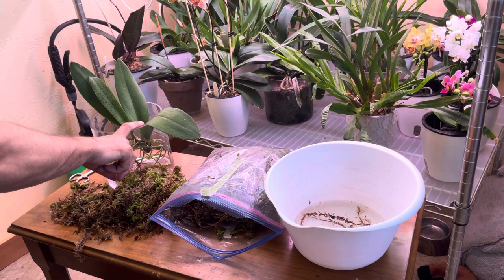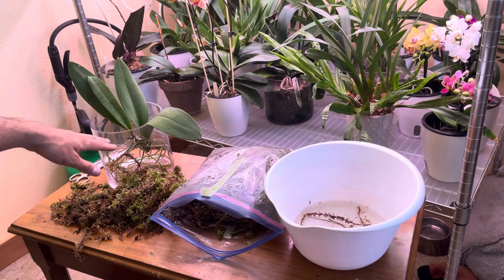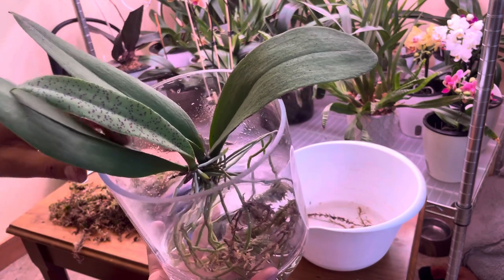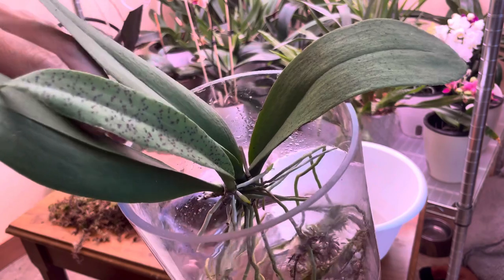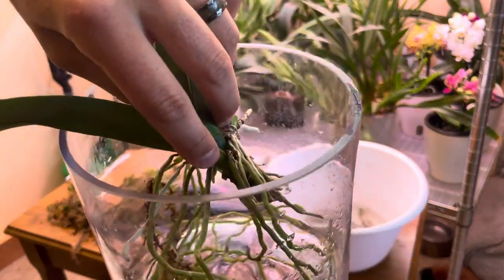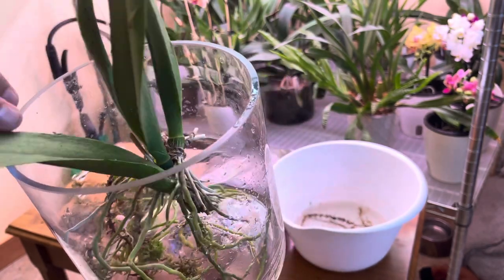This guy is, I'm assuming, a division of a larger plant because he came with these three really big growths. I'll bring it in closer — each one of these older growths has a dried flower spike on it. There's one here and there's one down in here. Each one of these has bloomed in the past. Even this one right here — I don't know if you can see inside there, but there's roots in the way — right there, that's an old dried flower spike. So I'm assuming this came from a division of someone else's plant.